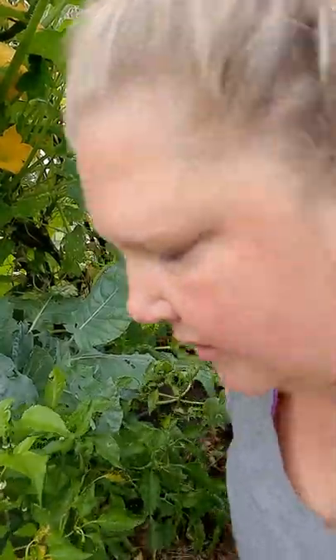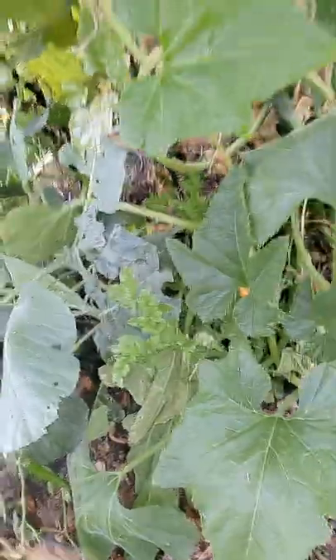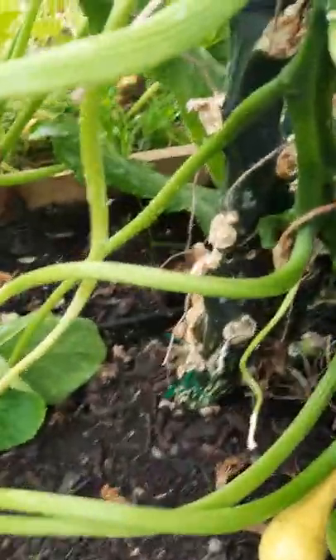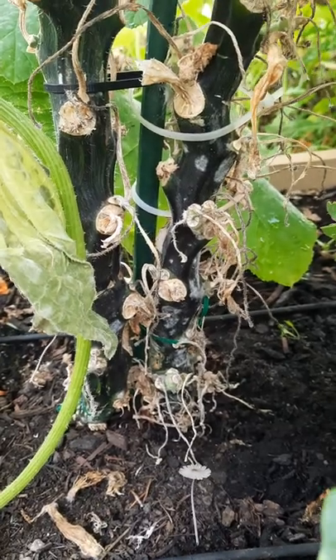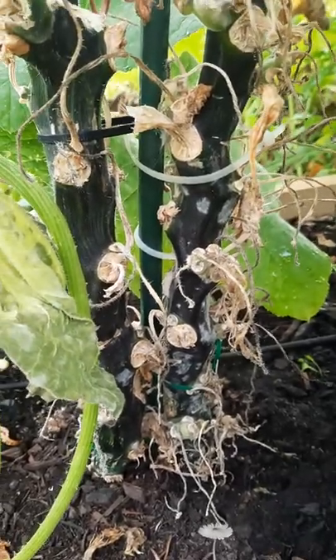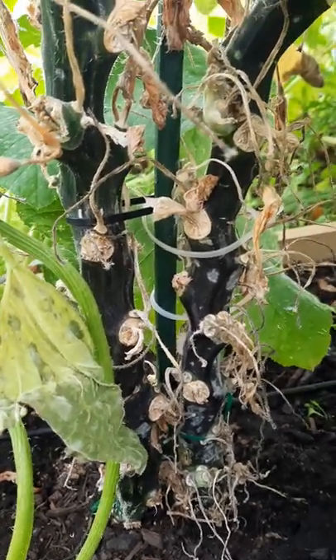So I can kind of show you here how I started. This is kind of a mess - I got to prune some of this - but this one I have two plants. So you can see my stake is in the middle there and I have my two main stalks. I used all kinds of things, whatever I could find. I was using some zip ties at first, and I seen some pipe cleaners at the dollar store.